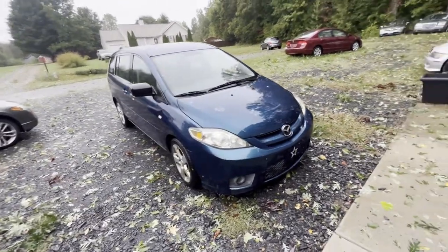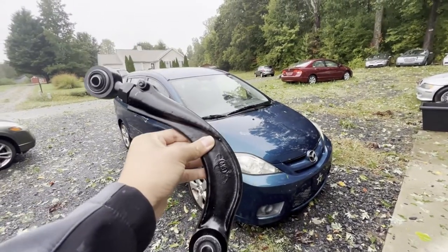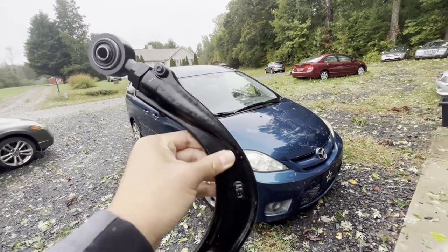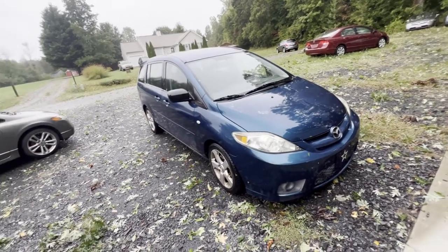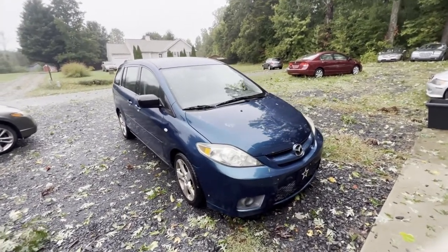Hey guys, today we have this 2006 Mazda 5. We will be replacing the rear camber with an adjustable one. I'm gonna show you why and how we're gonna do it. Let's get started.